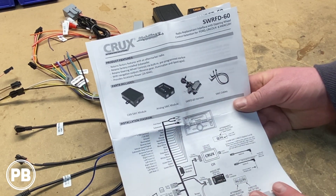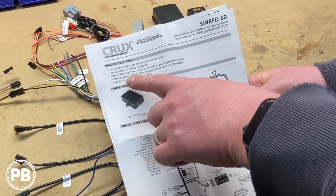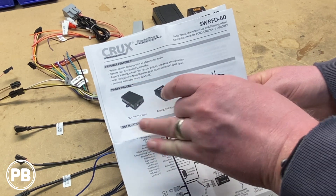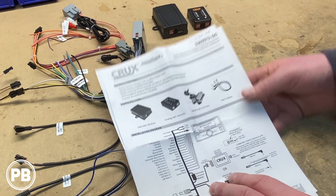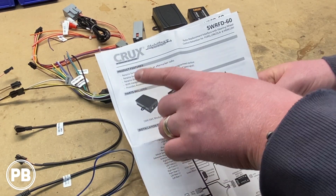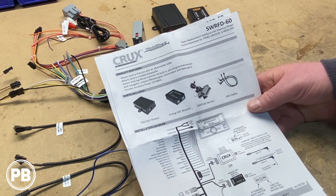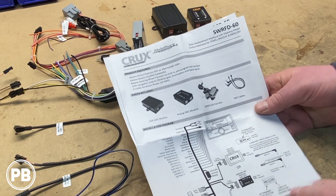For steering wheel controls, it retains both analog as well as digital ones. If you have the CAN bus digital version of your steering wheel controls, it will more than likely also retain a reverse gear illumination speed sense that the CAN bus adapter will produce for you, which is pretty cool. From the accessory output, it puts out two amps max, so if you're looking to add a backup camera or some other accessory, you'll probably want to add a relay.